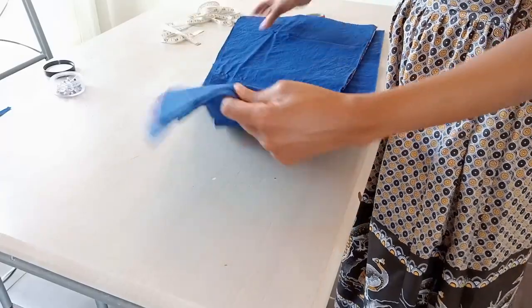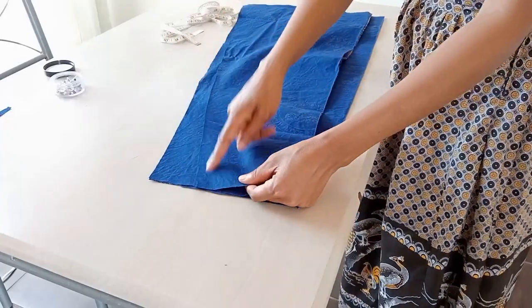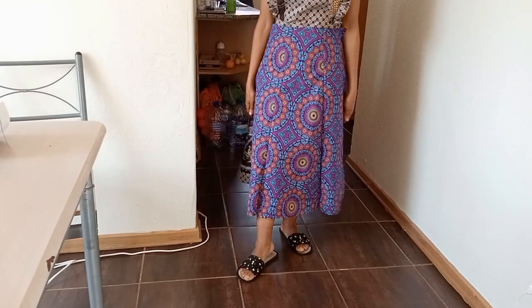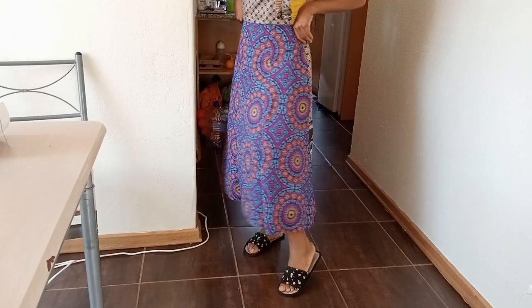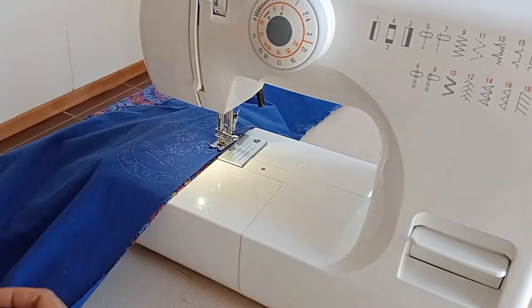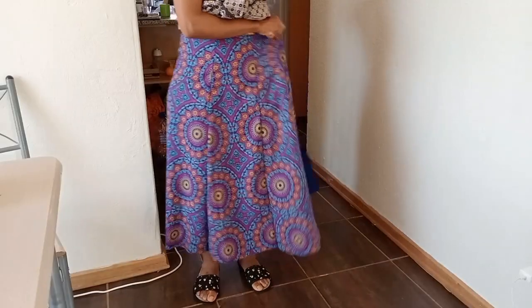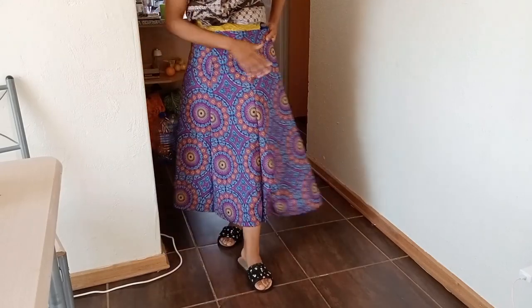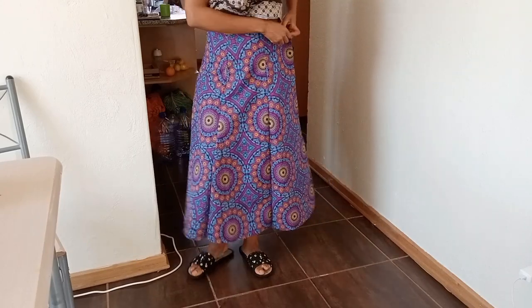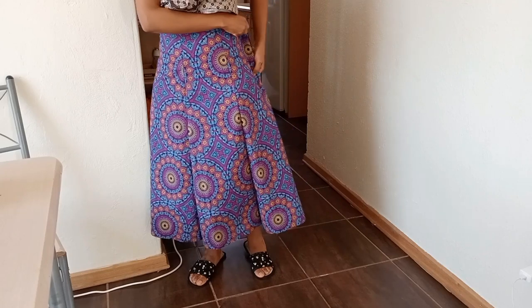Now we need to combine all six panels. Here we have three panels already combined to form the front of the skirt. Continuing to sew, all six panels are now combined and we have the full skirt. I'll close the side seam, leaving an opening for the zipper, and then finish the waistband and hem the skirt.